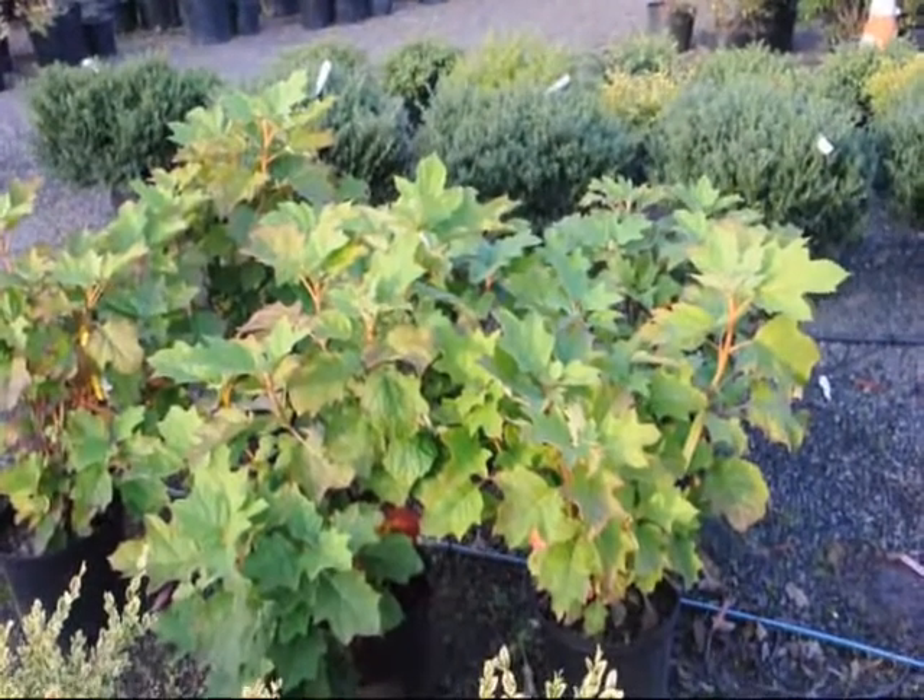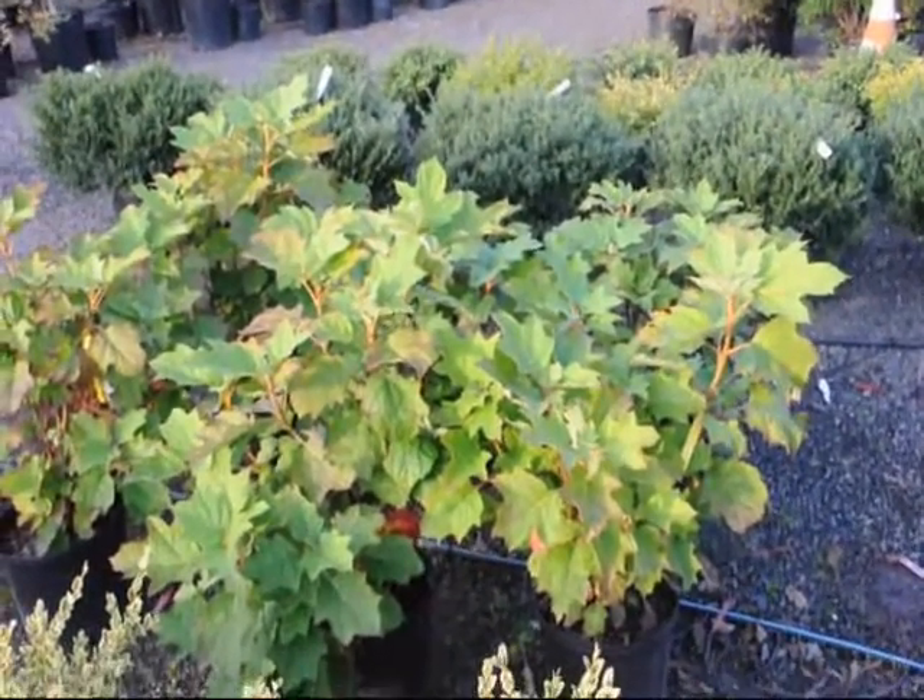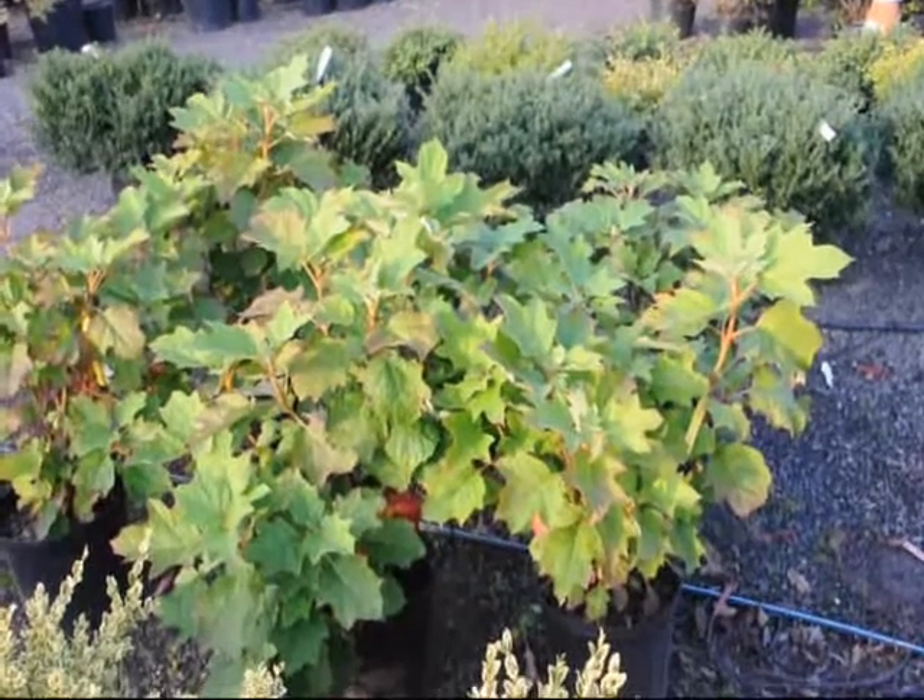If you transplant these in, make sure that you provide lots of moisture to the roots until they are well established in your landscape.